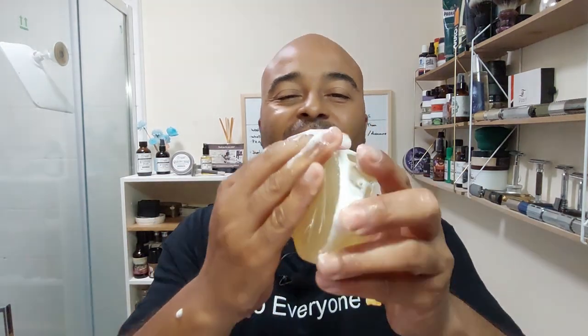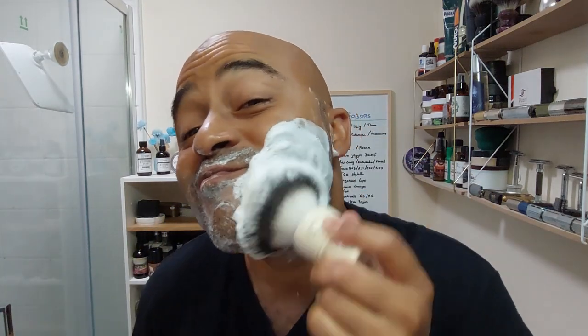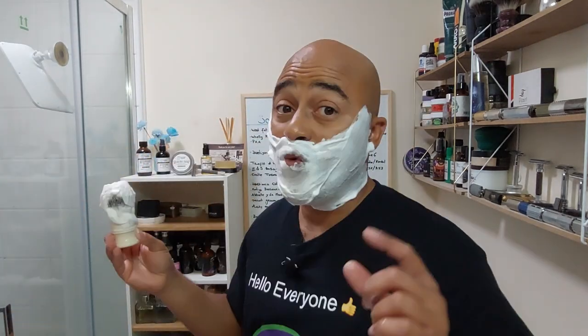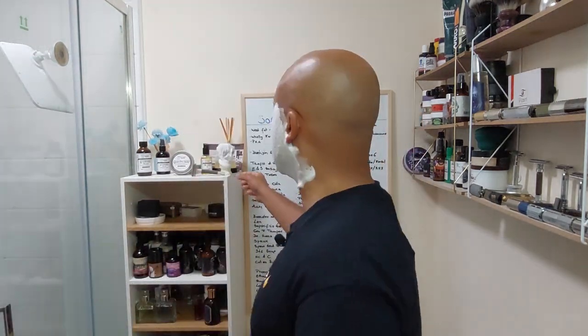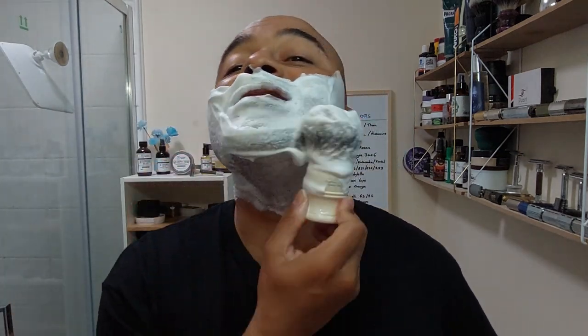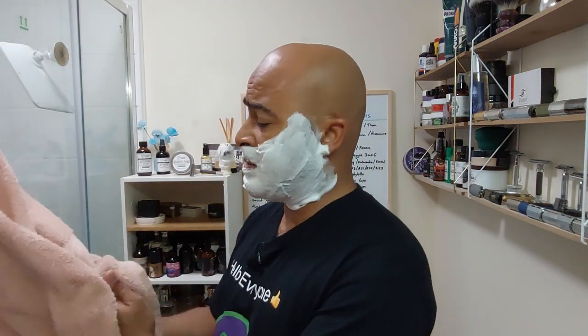Taking whatever I have on the brush and putting it on my face. Lathered up really quickly — it doesn't need much water at all, not a thirsty soap. It forms really, really fast. It's a lovely, light lather. Scent-wise, it's exactly the same as on the puck — it didn't lose or gain anything after lathering.